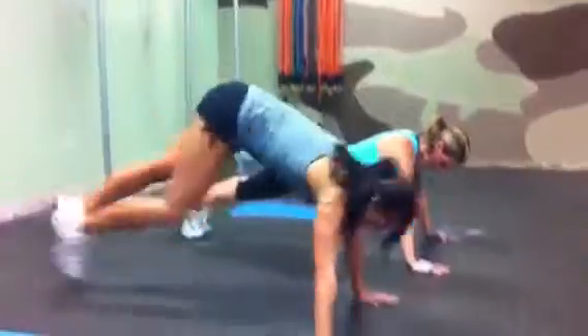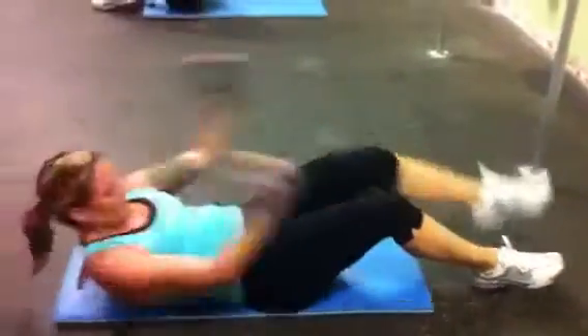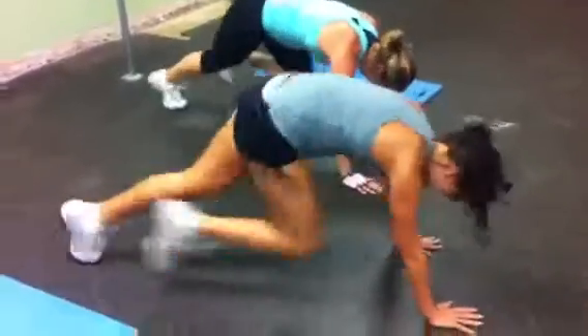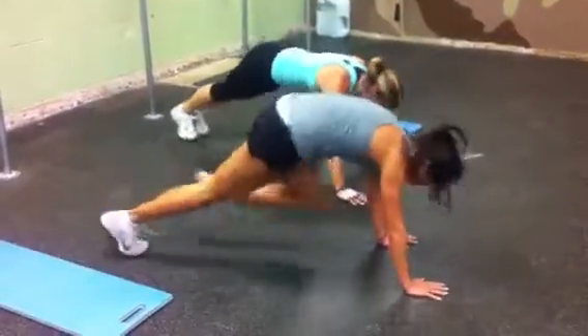Back to push-ups. One, two, three, four, five. We're on to our second round. One, two, three, four, five. Sit-ups. One, two, three, five. Mountain climbers. One, two, three, four, five, six, seven, eight, nine, ten, eleven, twelve, thirteen, fourteen, fifteen. Good job, Jamie.